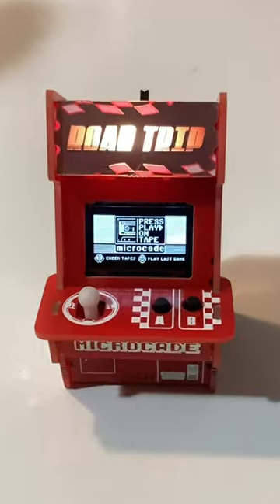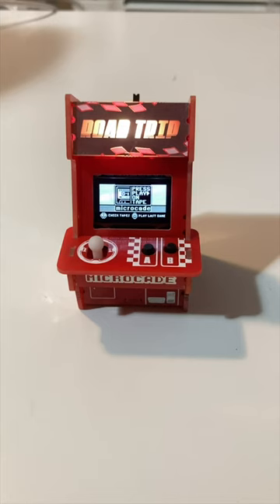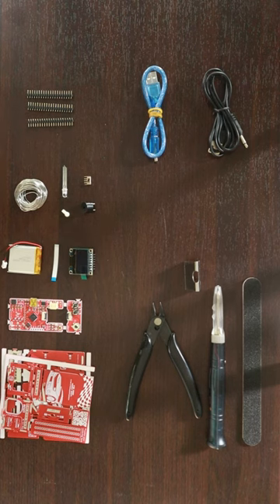Here are three projects you can do to go from beginner to Arduino master. First, the Microcade — an awesome little mini arcade kit you can build and program, with all of the tools you need included.